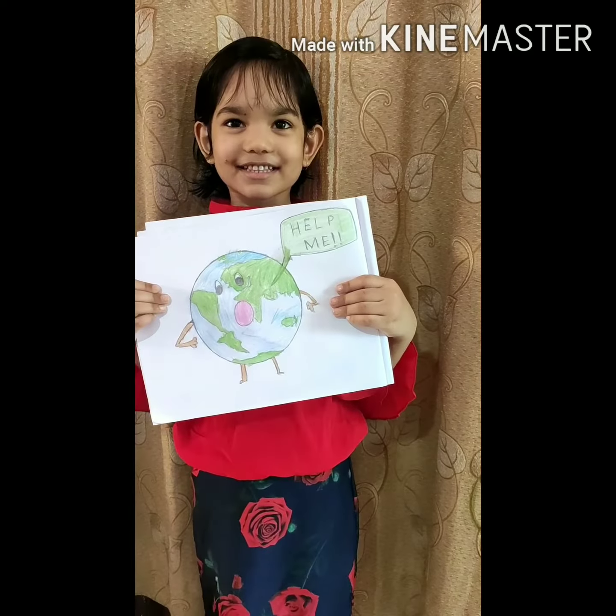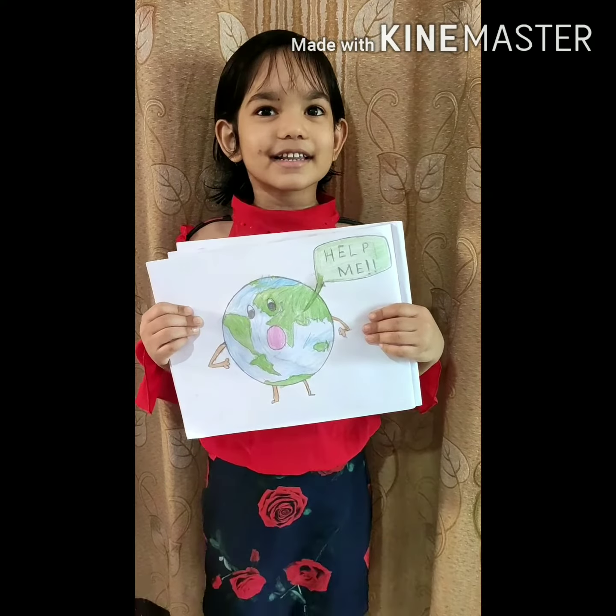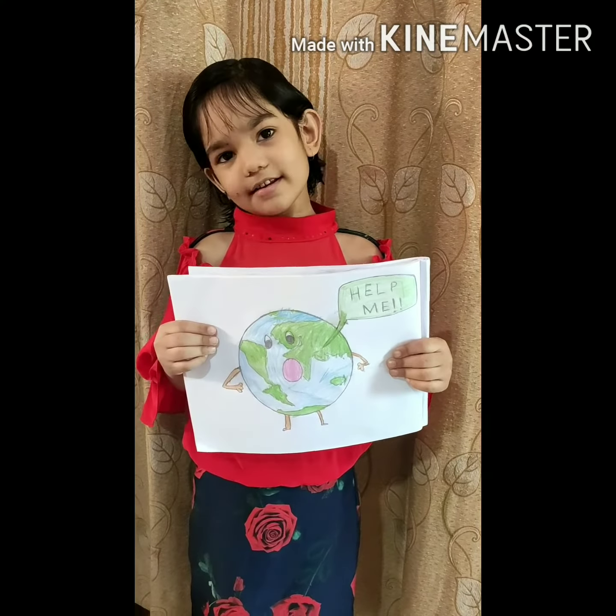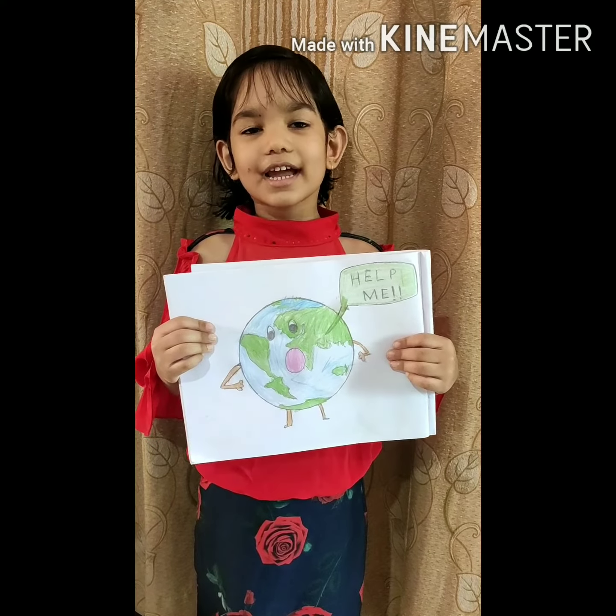Good Nithya. Thank you so much. This is my planet Earth. Please help me stay at home. Thank you.